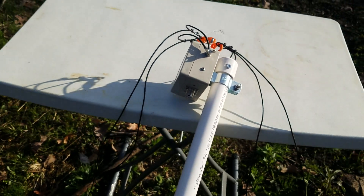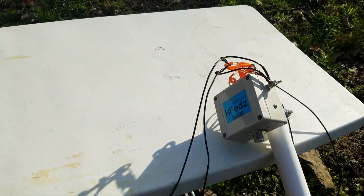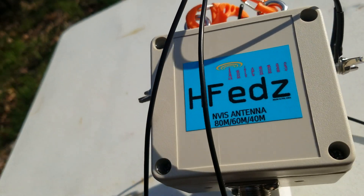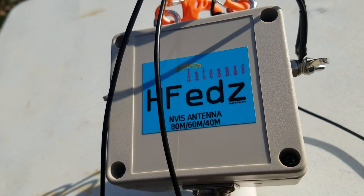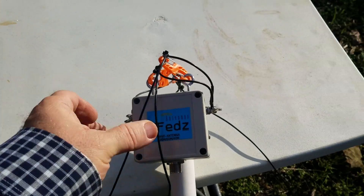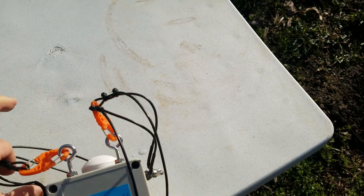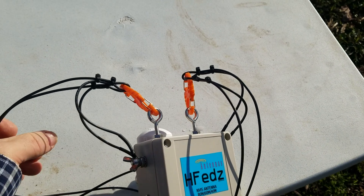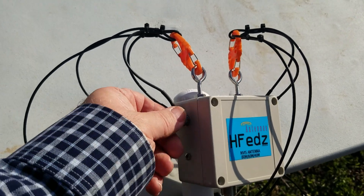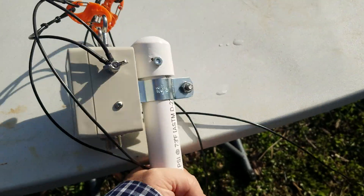I'm working on a project setting up an NVIS antenna. I picked up an NVIS antenna made by HFEDZ antennas, out of Puerto Rico. The antenna has a 40 and an 80 meter length of wire on both sides, or both halves. It's got a little clip on the nut here to hold it. Both a 40 and an 80 leg wire goes on one side as well as the other side.